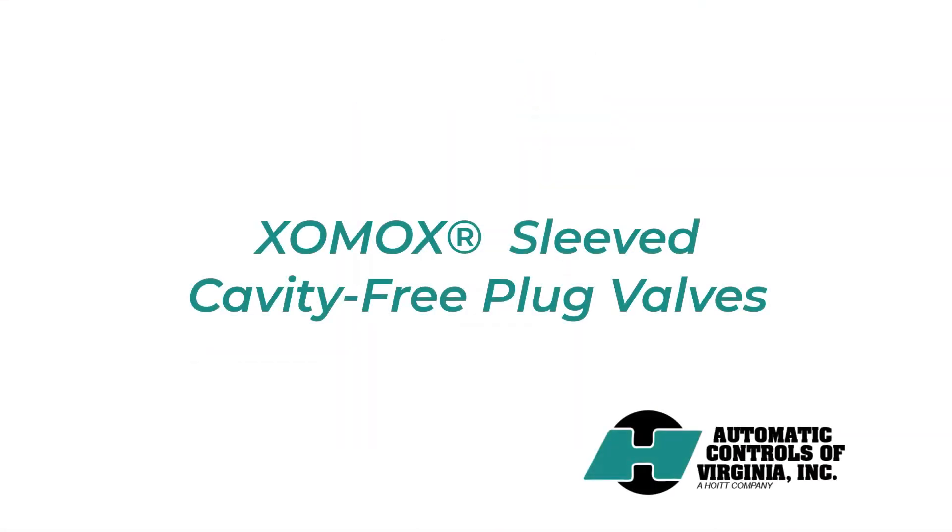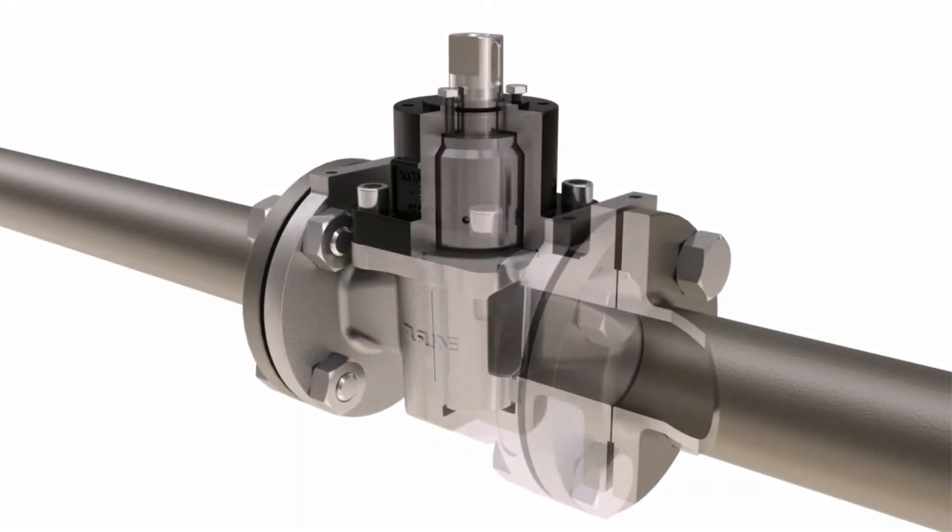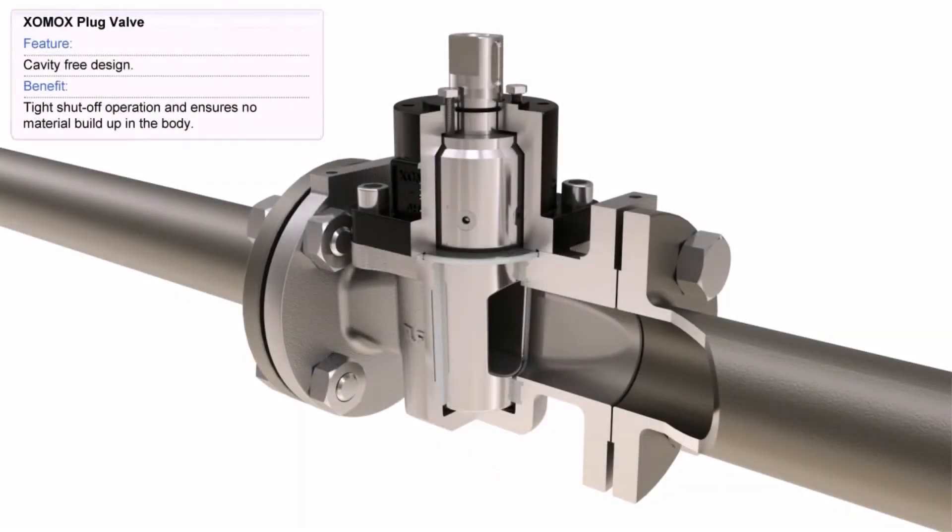ZOMOX Sleeved Cavity-Free Plug Valves. The ZOMOX plug valve features a cavity-free design that provides tight shut-off operation and ensures no material build-up in the body.